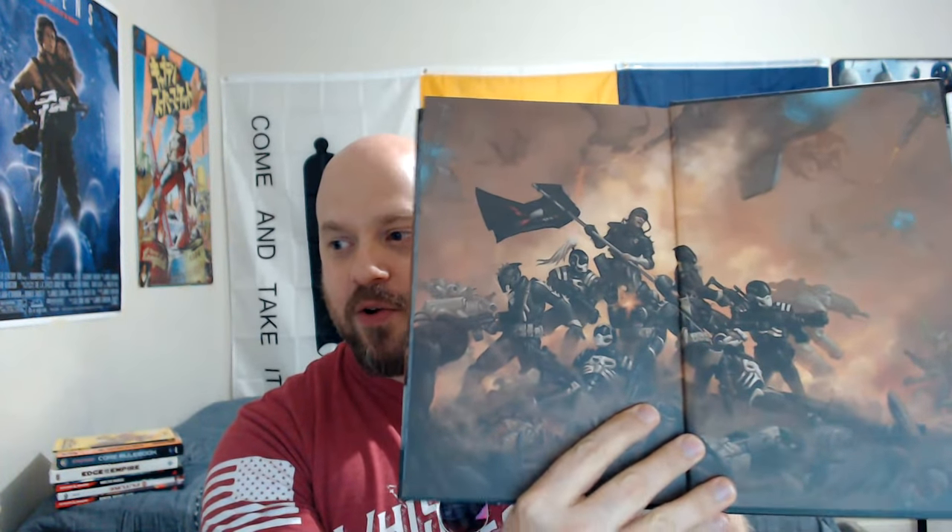One of the cool things that Simon did is — before we had just kind of empty pages in the previous editions — now in those empty pages we have printed full art for you to see, so you can enjoy it in all its glory.